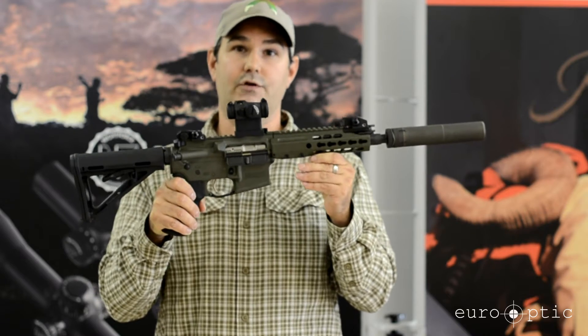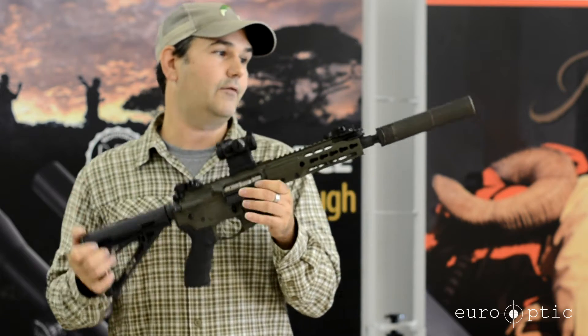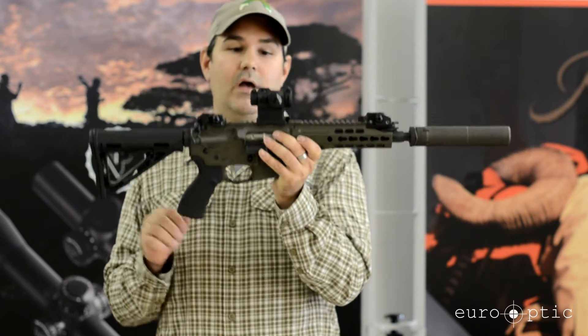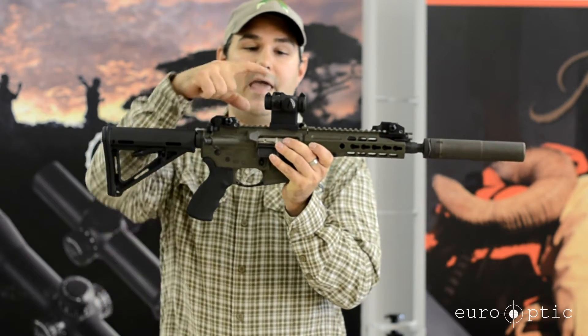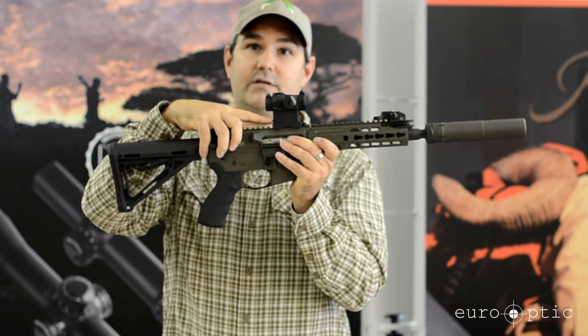This is a short barrel version with a 9.25 inch barrel. This is my personal rifle and I have it outfitted with a Silent Sako suppressor. It is also outfitted with the Aimpoint Micro T2 with LaRue quick detach saddle mount.